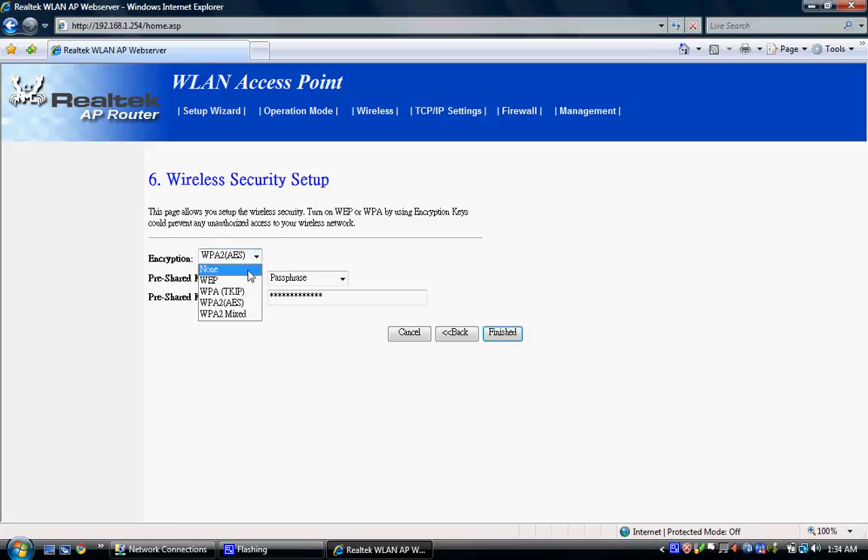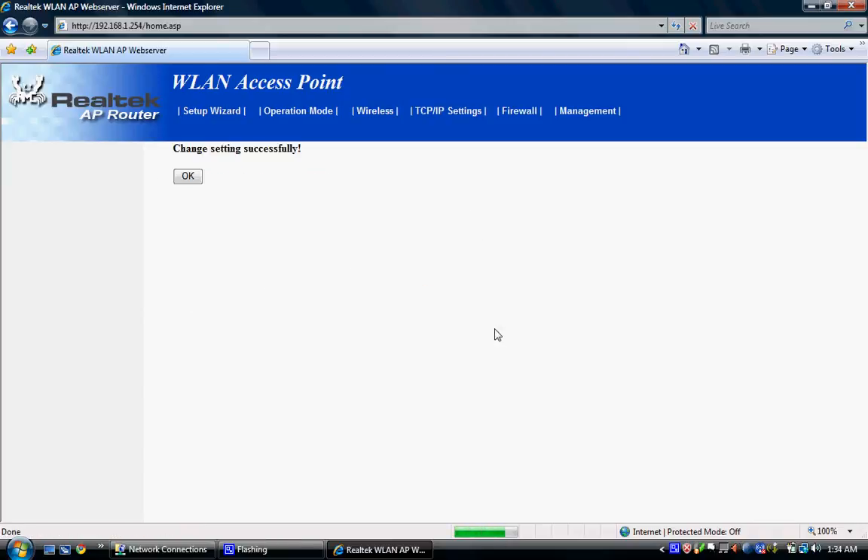You can set security if you want — it's going to be none by default. I'm going to use WPA2 because it's harder for people to get into your system. Create a password. I'll be changing this, so don't try to connect to my network. Hit OK.